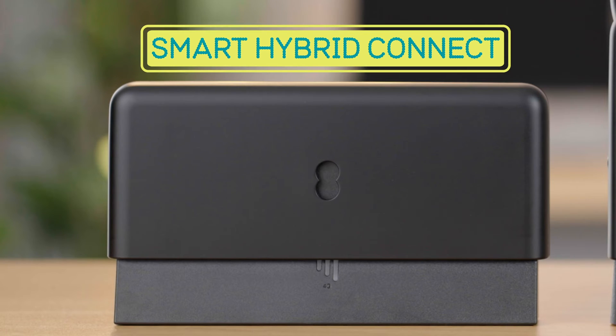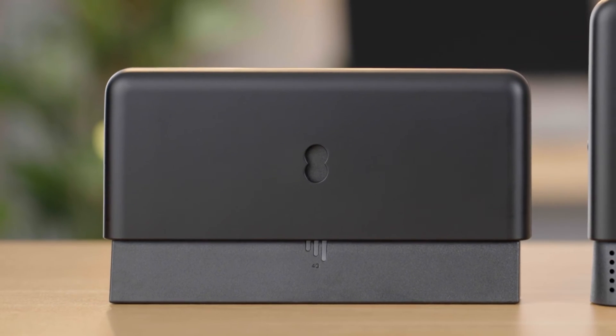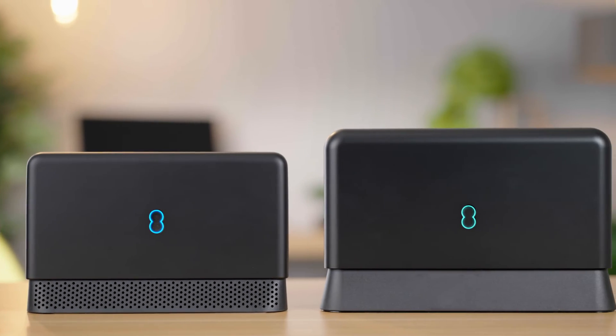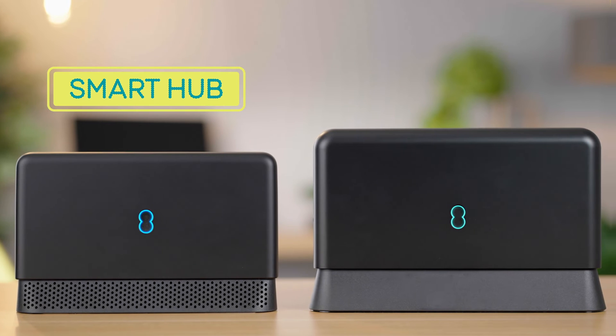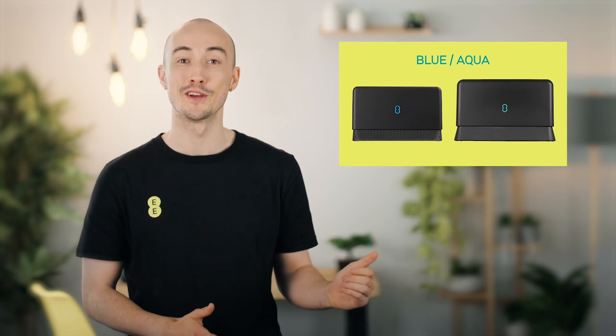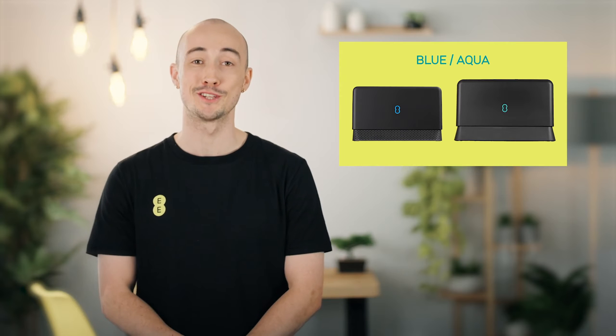Your EE Smart Hybrid Connect acts as a fail-safe to keep you connected if your broadband connection ever drops out. Before we get started, make sure your EE Smart Hub or Smart Hub Plus is working correctly and you can get online. If you're having problems, you can watch our video on what the hub light is telling you, use the EE app, or get in touch.